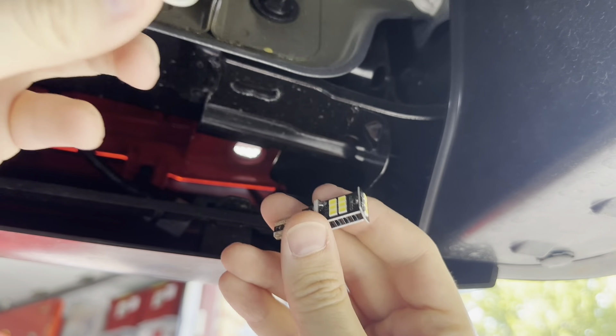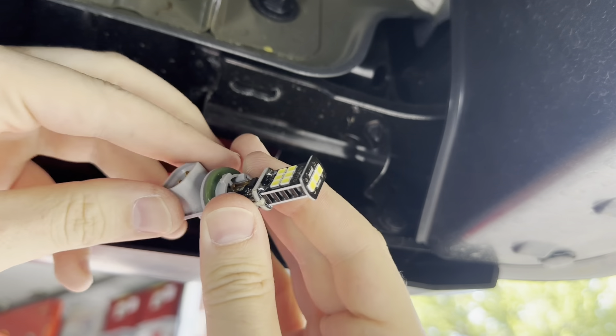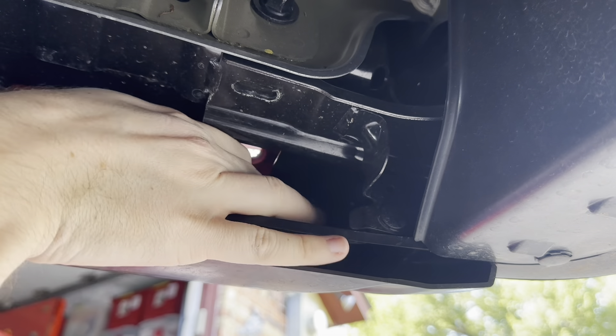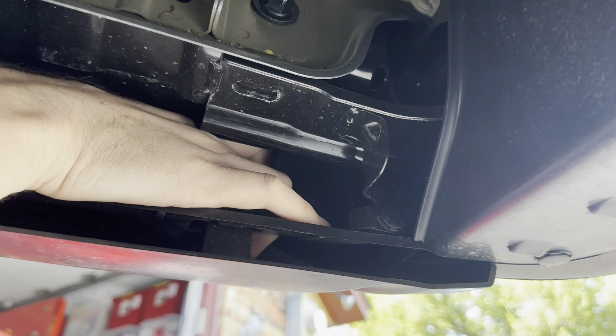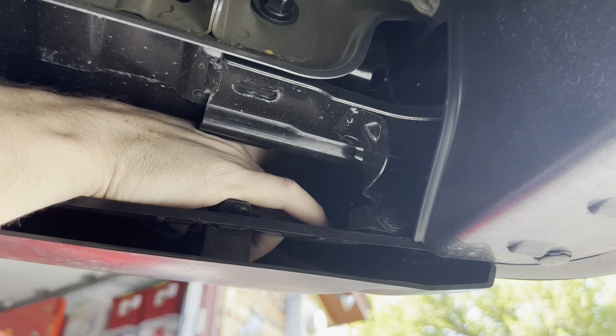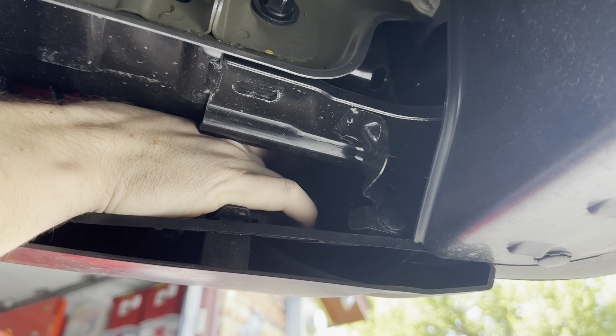Then we can take one of our new LEDs and put it right down here into the socket, and then we're going to put this back up into that little housing there. Push it in. The hands are a little big so it makes it a tad bit difficult.